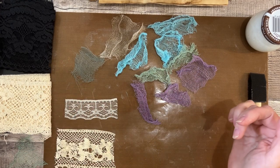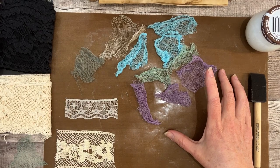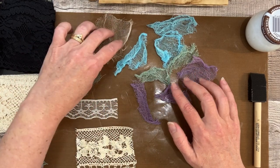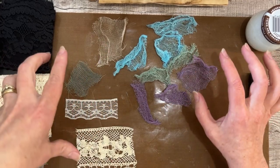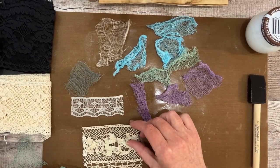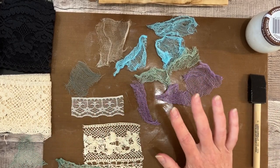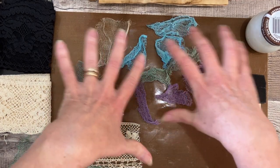Hello, lovely crafters! Thanks so much for joining me today. Welcome back, and if you're new, welcome! Today I'm going to show you something I've been playing with — how to stiffen your fabrics like cheesecloth and lace. That's all I want to stiffen right now; I'm just happy with the lace and the cheesecloth.